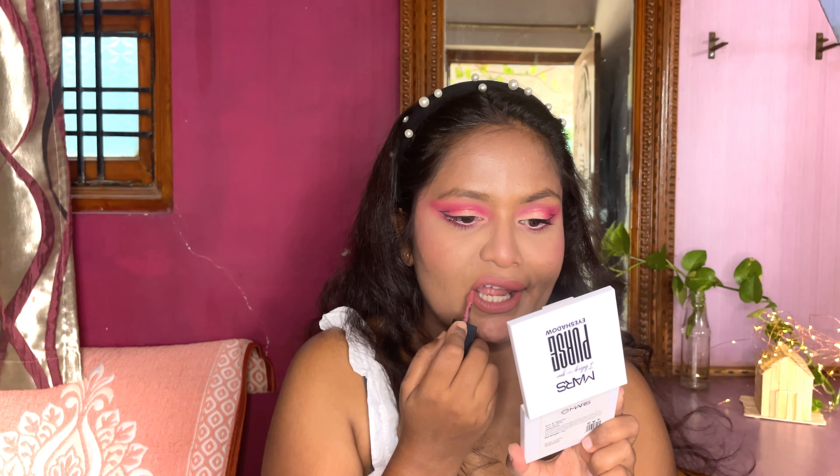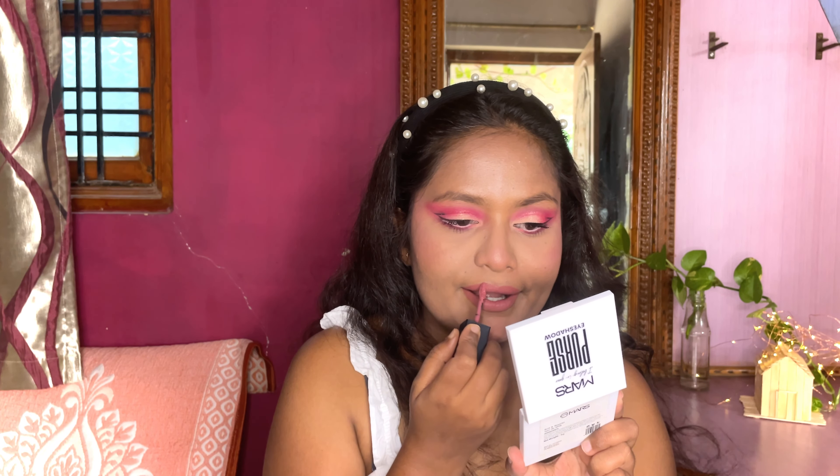For the lipstick I am going to apply this mauve-ish pink color on my lips. As the eyes are colorful I tried to keep my lips more muted and nude. This is my final look — it's more colorful and obviously a little bit experimental.